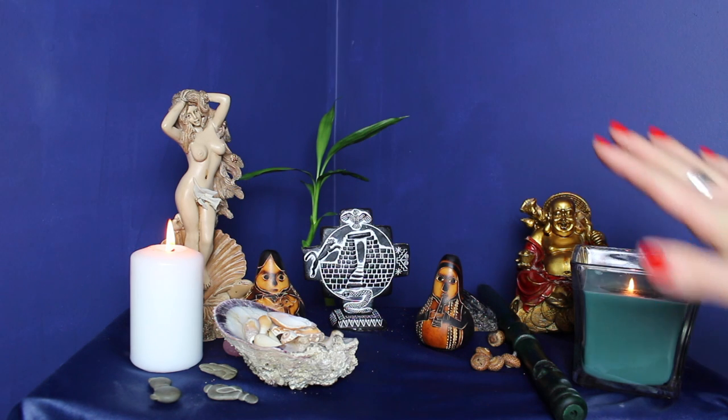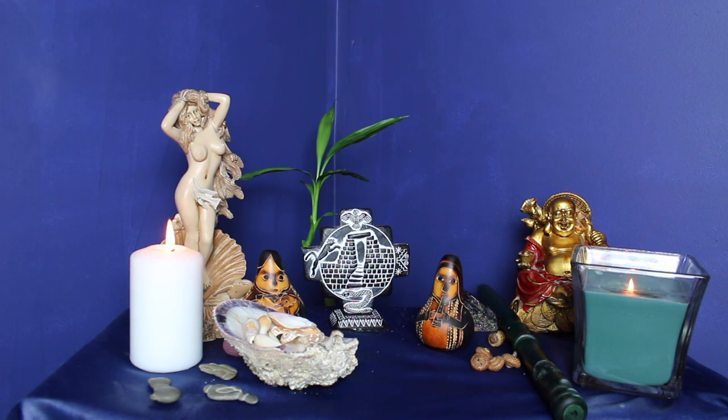So this is the representation of my altar. Typically you want to keep this private because that's you — all of the symbols are representative of your inner world. But I think we're friends now and it's okay if I share this altar with you and maybe inspire you, give you some ideas to create in your own place.